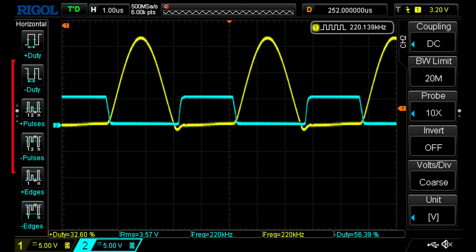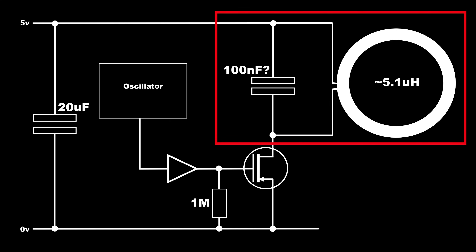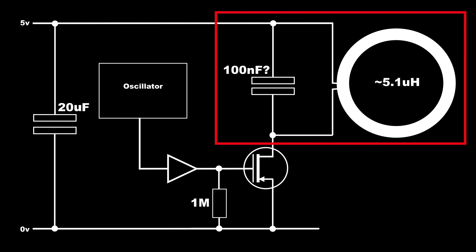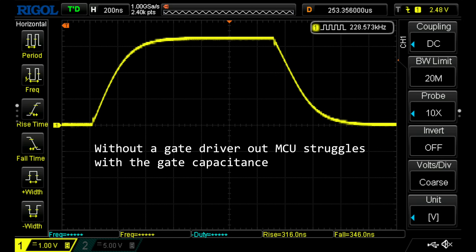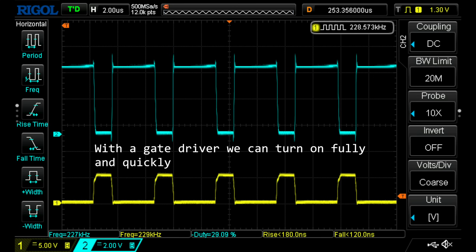Recreating this circuit is pretty simple. We need an oscillator, a power MOSFET, a gate driver, and a coil of wire with a suitable capacitor. One thing to make sure is that you use a logic level MOSFET, as the circuit runs at 5 volts from a USB supply — you want your MOSFET fully turned on when 5 volts is applied to the gate. You'll also need a gate driver to make sure the MOSFET turns on and off quickly. Power MOSFETs have high gate capacitance, so driving them directly can make switching too slow. A lot of logic level MOSFETs also won't fully turn on at 3.3V logic, so a gate driver can be essential.